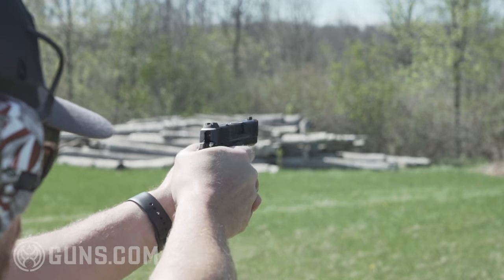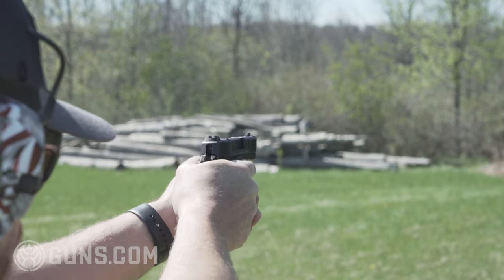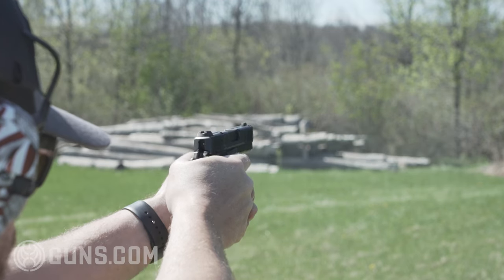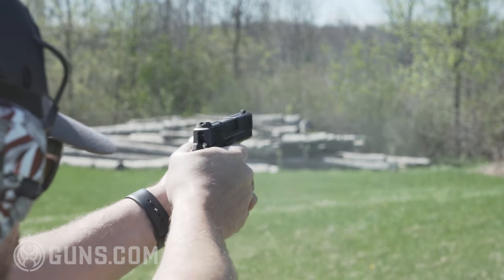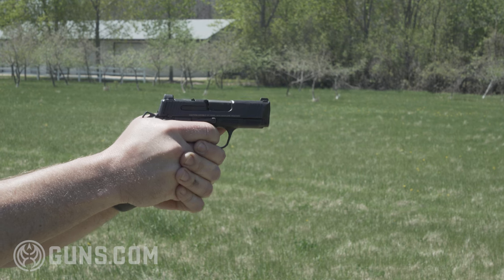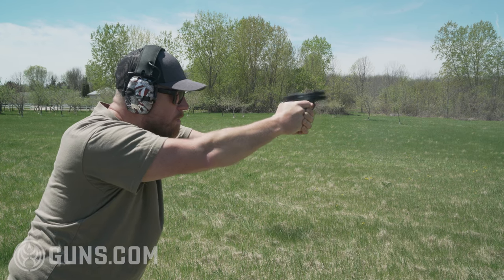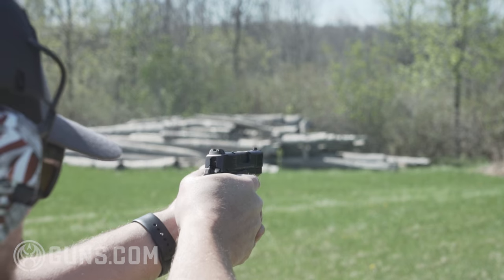On the range, accuracy was also a bit of an issue for me. I'm not a competition shooter — just your average gun owner — but both the Shield Plus and the Performance Center version were way more accurate for me than this gun, which is a surprise given the single-action trigger. I thought I'd be able to group rounds tighter with it, but that just hasn't been the case. The Shield Plus was accurate for me right out of the box, and I just haven't found that same success with the CSX.